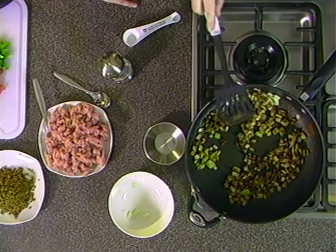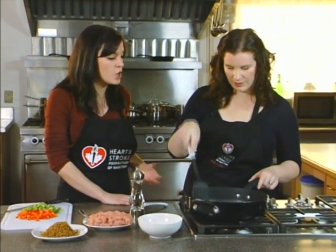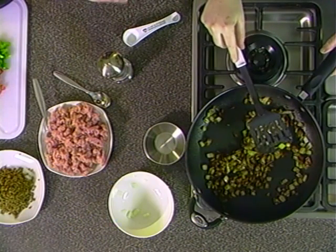Both the Heart and Stroke Foundation and the Canola Growers of Manitoba triple test these recipes because we want to make sure that they have excellent flavor and taste without the excess sodium that comes with convenience foods or restaurant foods.